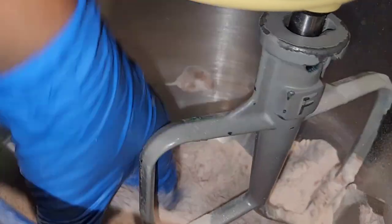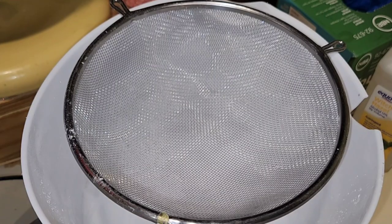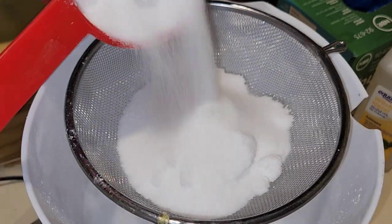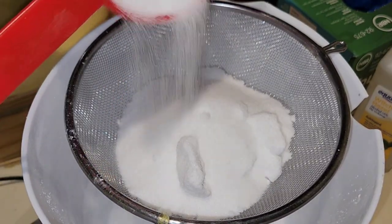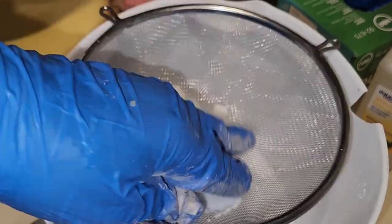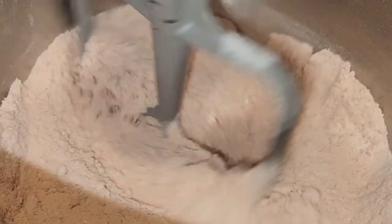I normally get my mica powders from TKB Trading, but you can also get them from Nurture Soap. Nurture Soap has really good quality micas and they actually have a really true red mica — it's so pretty. They have a wide range of micas, great quality, and they also have eco glitter, so you may want to go over there and try them.